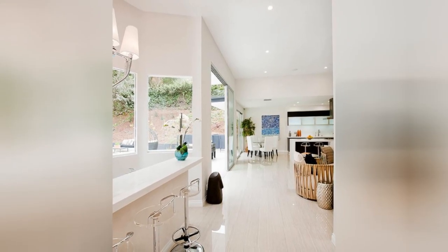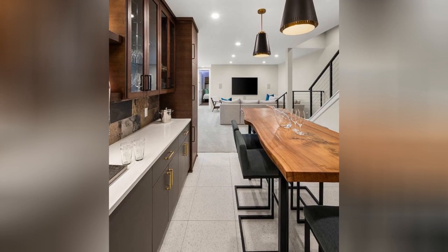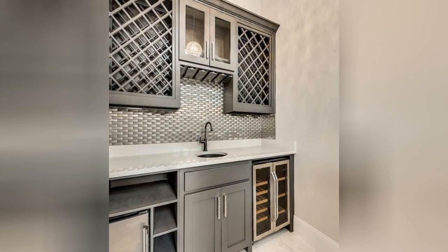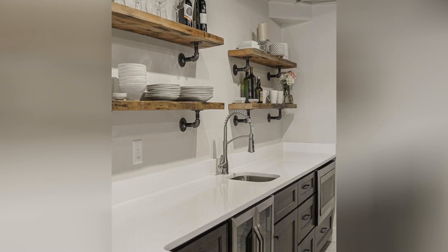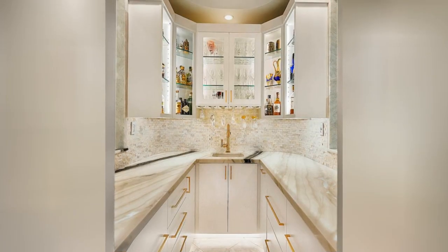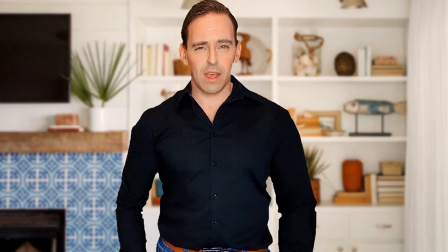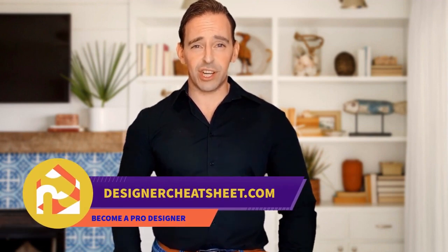We'll see you next time. If this video was useful, give it a like. Thanks for tuning in. Don't forget to grab your free copy of the designer's toolkit from our website, designercheatsheet.com.